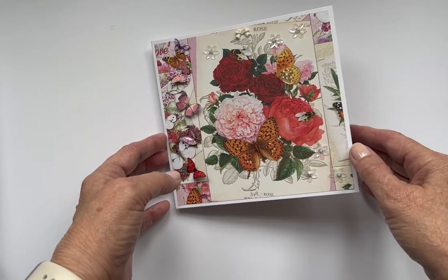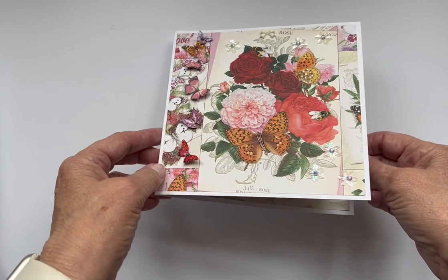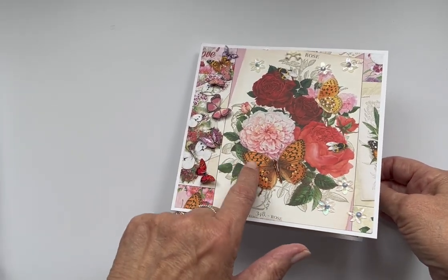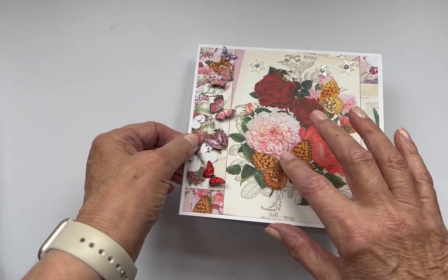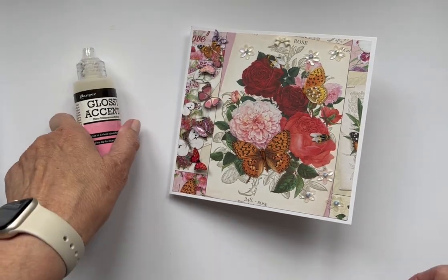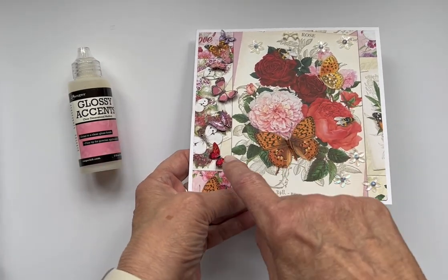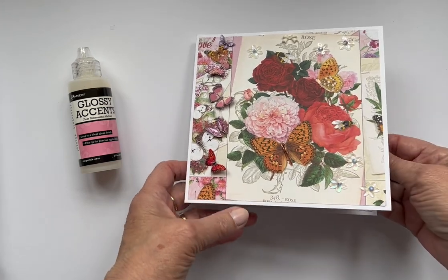There are lots and lots of tutorials on YouTube. I put some glossy accents just on the centre of all the butterflies and the bee's wings.